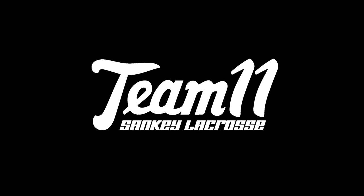Go try them out in your backyard, tag us at team11lax on Instagram, and share these with your friends. We'll be right back.